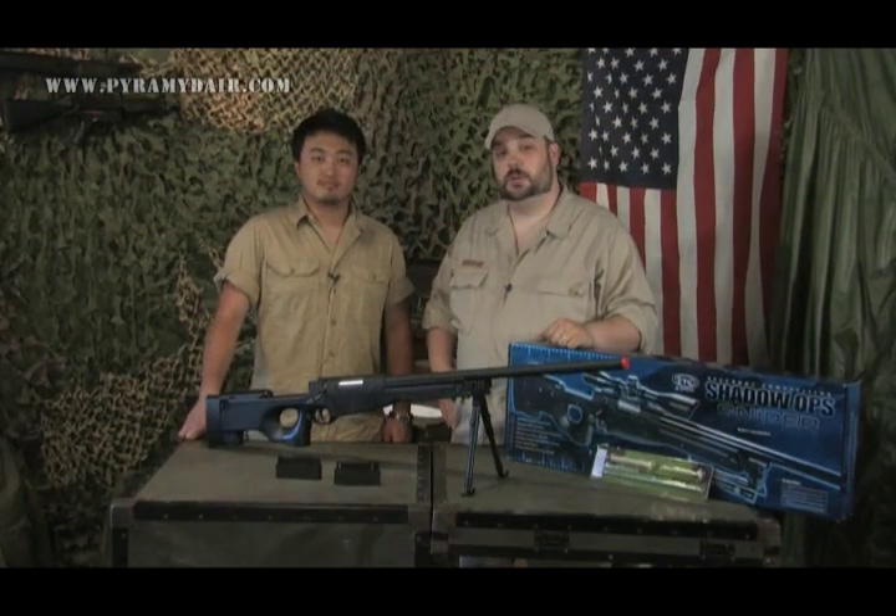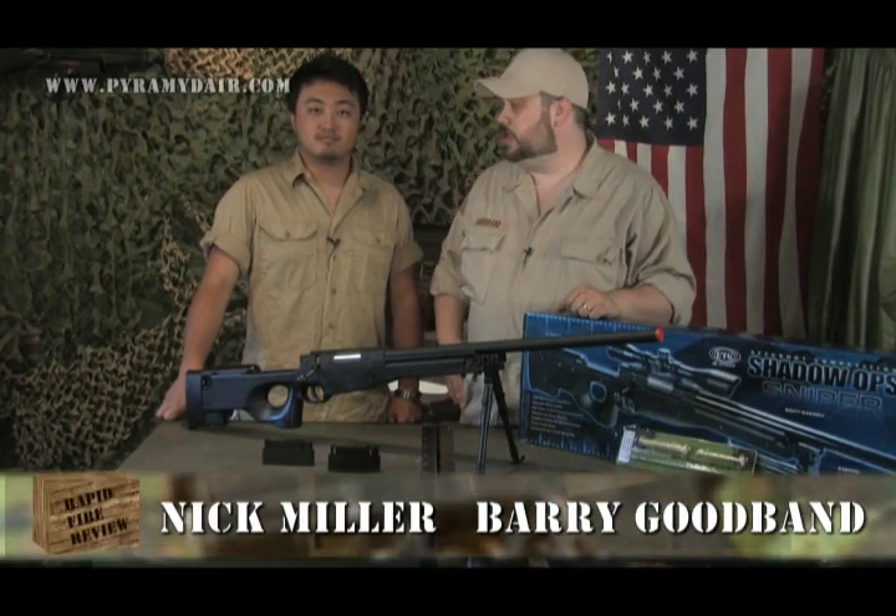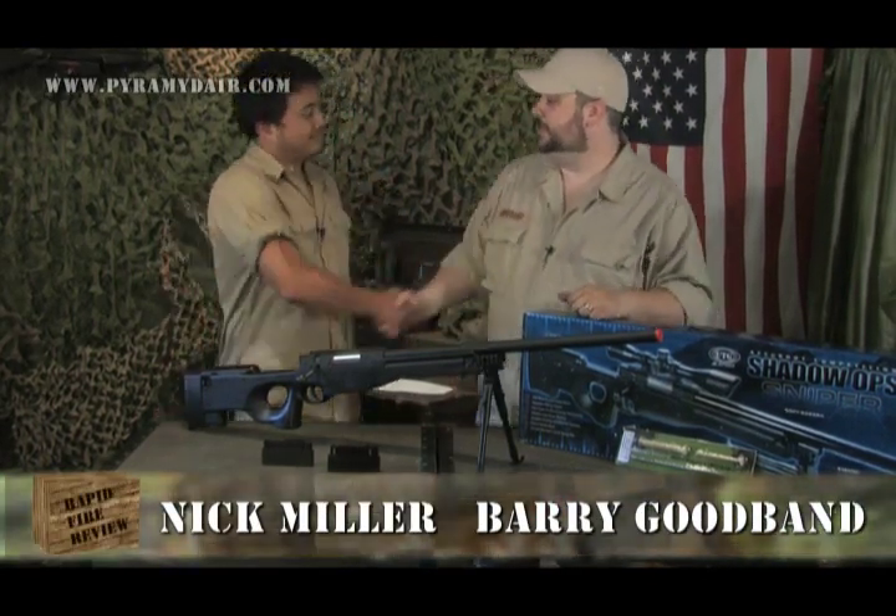Welcome to another episode of Rapid Fire Review, an airsoft gun review show brought to you by the people at PyramidAir.com. My normal co-host Jeff Lauer has stepped behind the camera, but this week we're joined by a new guy, Nick Miller.